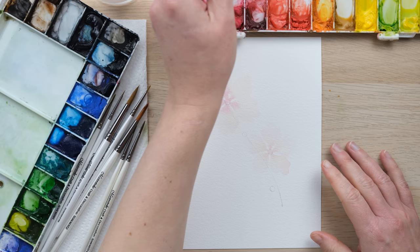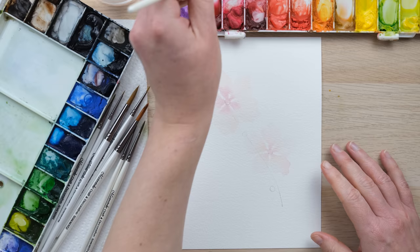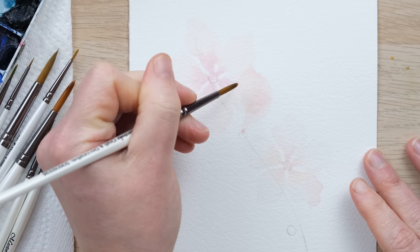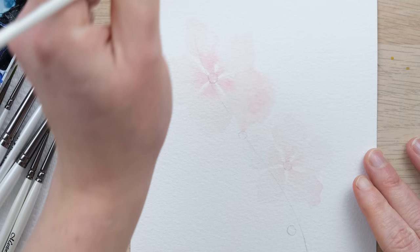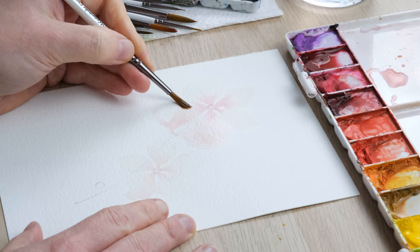The two very pale flowers have now dried. I'm just adding a fraction more color into my watery mix for my next flowers, so they are going to layer over the top. This is the very reason why we start with such pale petals — because I want to be able to have more layering up over the top. Same process, this time I'm using my size 4 brush.